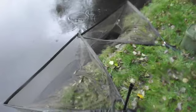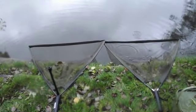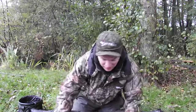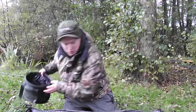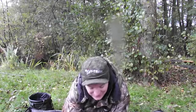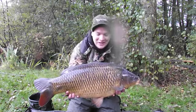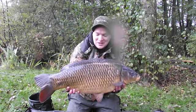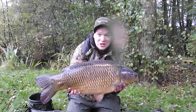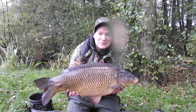True to form — middle rod and the left-hand rod, common and a mirror. Get in there! 20 pounds about two ounces of dark beautiful Shropshire common. It's a lively one — look at that stunner, absolutely chuffed to bits. Proper bar of gold this one. It was taking on the very slow sinking Chods we talked about — offering something a little bit different was the downfall of this one.